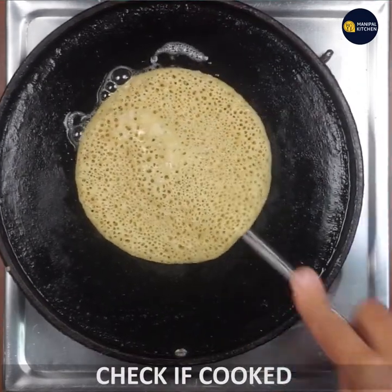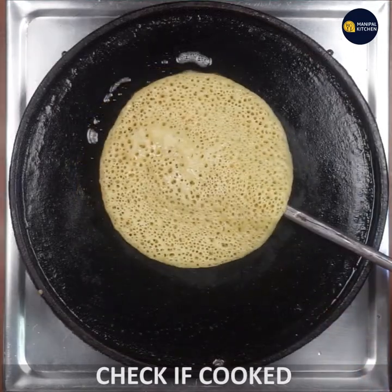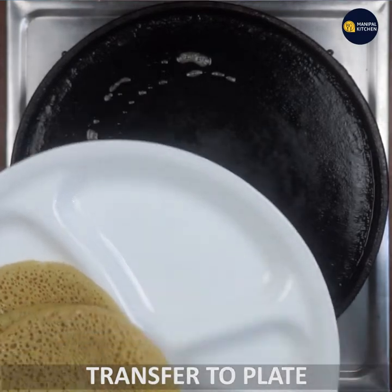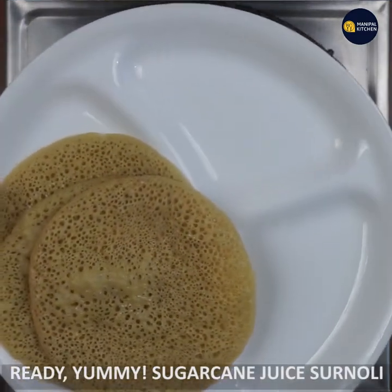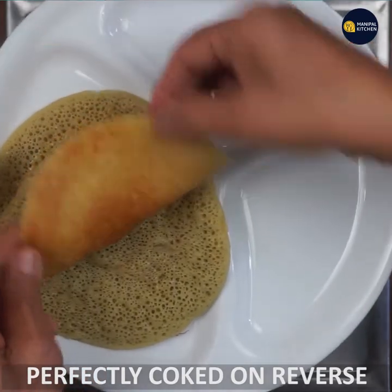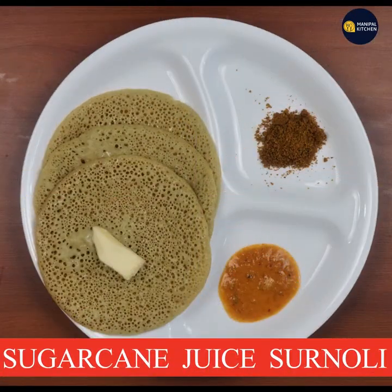I am going to use this plate in the pan. I am going to put this pan on the pan. I am going to put it back side. Enjoy the recipe. Bye.